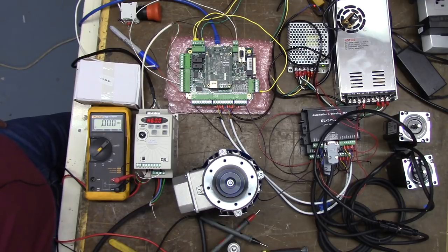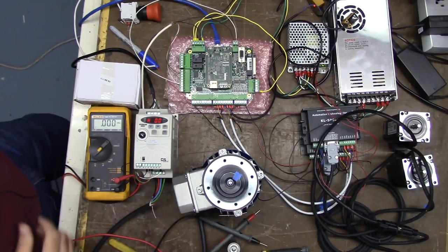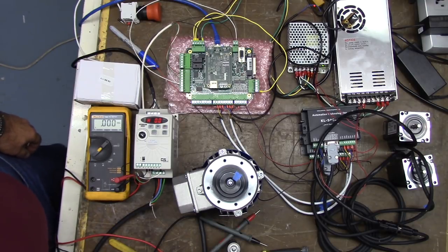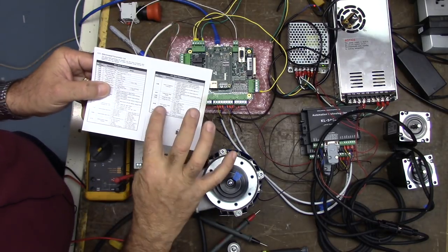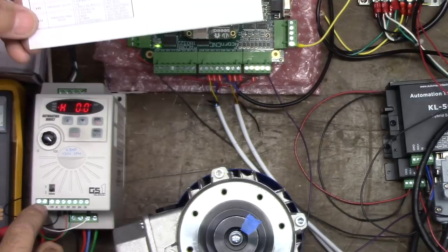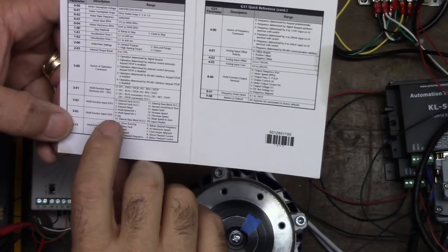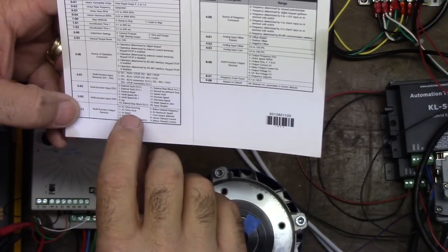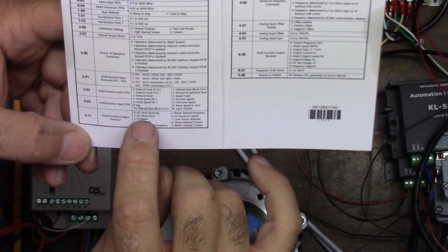I'm going to shut down by hitting the red button. The next step is the multifunction output terminal — we're going to program outputs R1 and R10. We want to change the multifunction output terminal to drive fault, so if something happens we get an output. We want to change parameter 311 to number 1, AC drive fault.